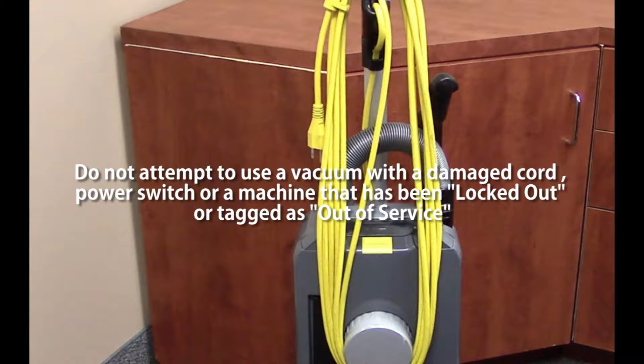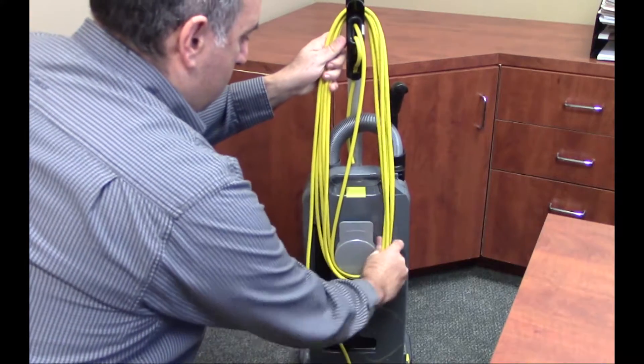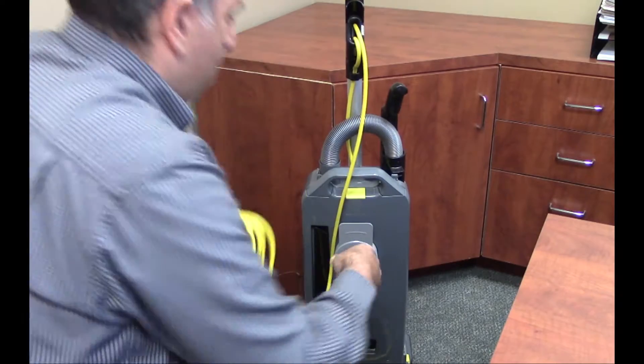Do not attempt to use a vacuum with a damaged cord, power switch, or a machine that has been locked out or tagged as out of service. Uncoil the cord and plug the vacuum into a receptacle that allows for cleaning as large an area as possible without having to move the plug to another receptacle.